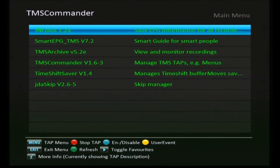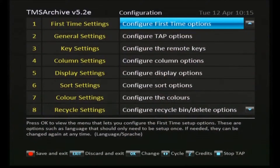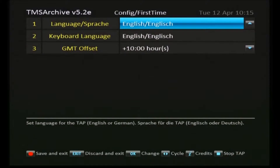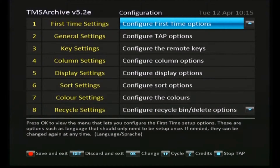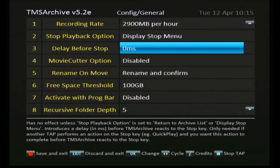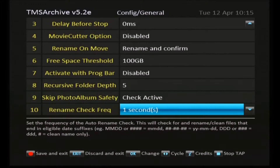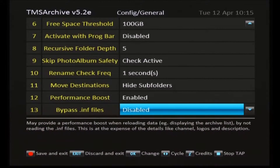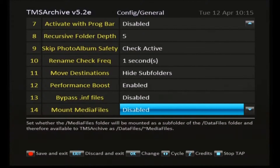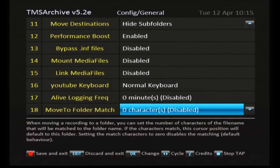Next we're going to look at TMS archive. Press the menu button to get into the menu for that tap. There are lots of things in this one — it starts out fairly simple, just setting the language and time offset in the first section. Then into general settings there's a bit more detail. The good thing about TMS archive is that for each setting you'll see quite a bit of information at the bottom of the screen, which is a big help. Remember to save and exit at the end, otherwise you lose your changes.